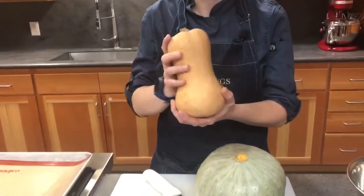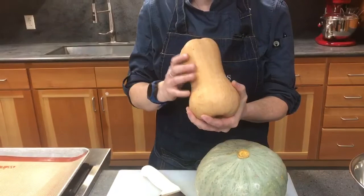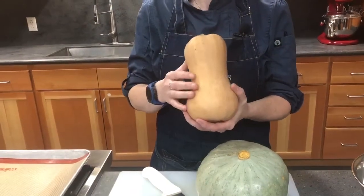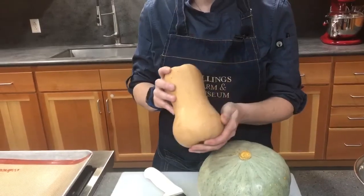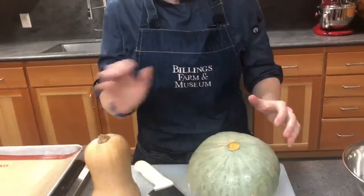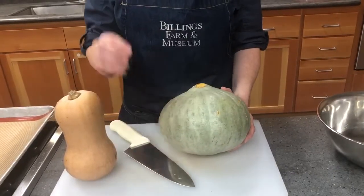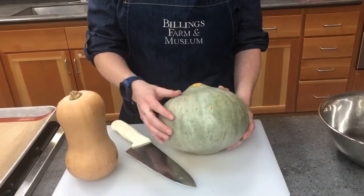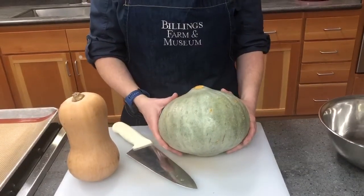The two squashes I have here are a butternut squash — it's extremely common, got a lovely sweet flavor, you can find them all over, it's a really beautiful texture and it purees very nice and smooth once it's all cooked and roasted. And this squash right here is called a Hubbard squash — it's got a bluish hue for the skin and a very thick skin.